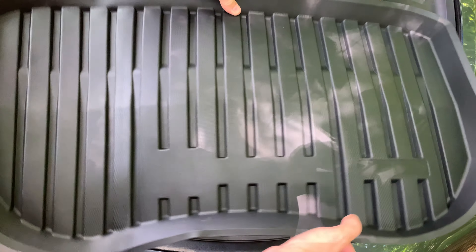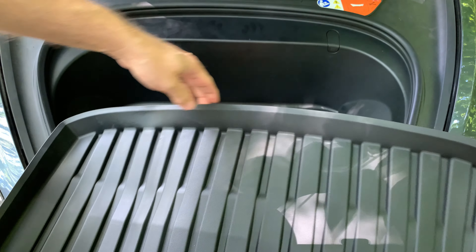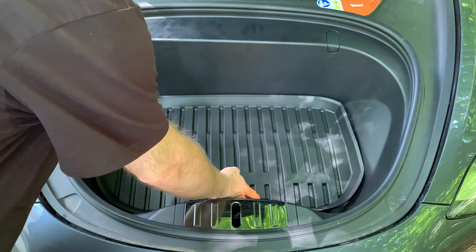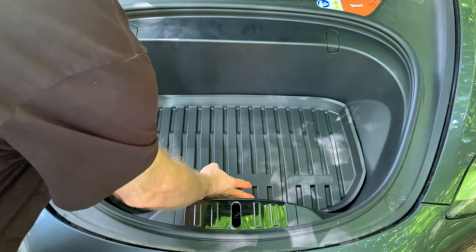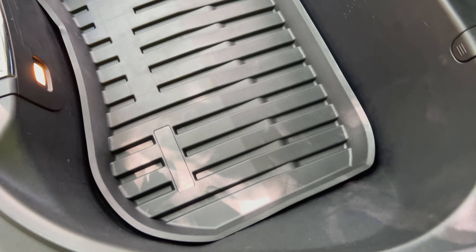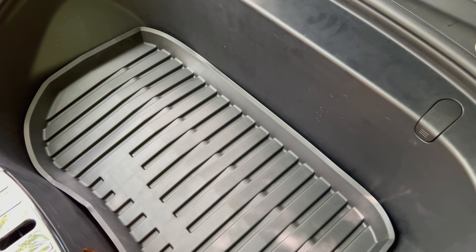The frunk mat has the label pointing towards the front of the car and the straight part goes towards the windshield. Just insert it like this and it will go into place. Now if you have anything that goes in the frunk area that has water, ice, or snow in it and you don't want it leaking over the rest of the frunk area, this mat will keep it all enclosed. That seems to be a nice fit.